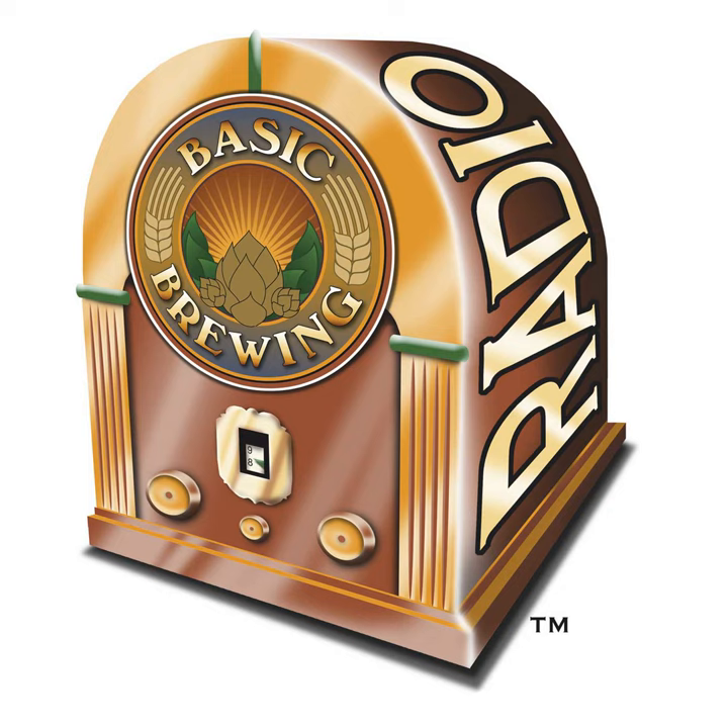Welcome to Basic Brewing Radio for Thursday, May 14th, 2009. I'm James Spencer. Here at Basic Brewing Radio, we're all about home brewing. This week, Chris Colby, editor of Brew Your Own magazine, brings us up to date on his efforts to grow and malt his own barley. Plus, he tells us about a hop experiment he's starting to deal with the Texas heat, and we'll talk about an article in the upcoming BYO magazine on corking Belgian beers.